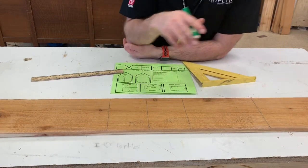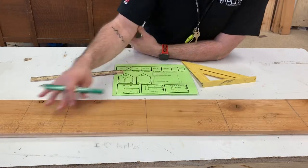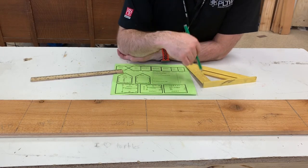Another good piece of advice would be to take this board down and compare it to someone else's board to make sure all of your pieces look good before you start cutting.